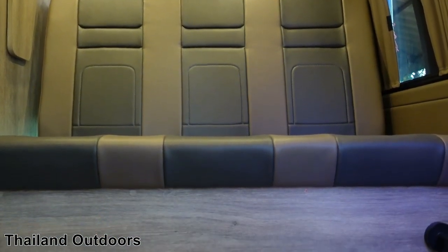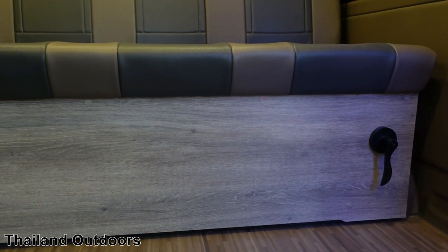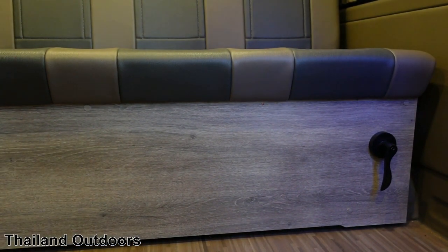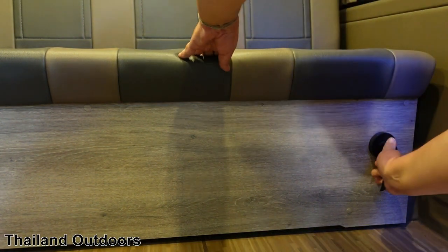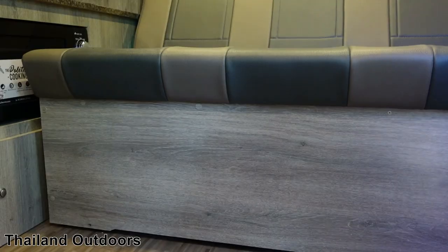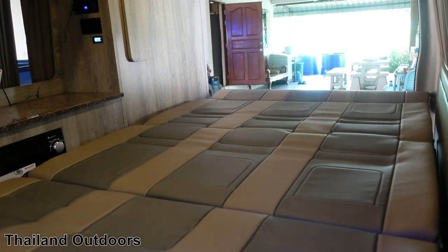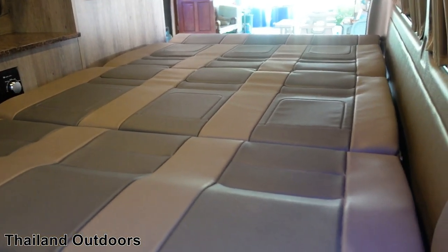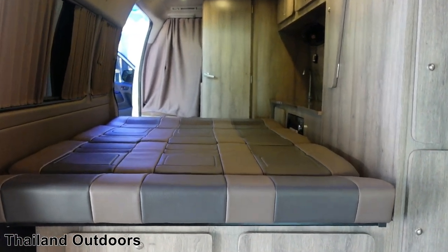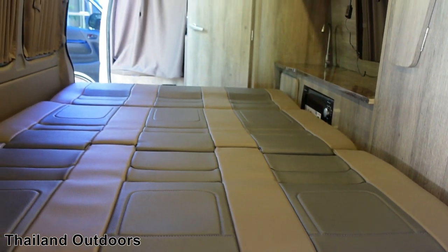Now to get the bed down, you pull on this handle — it's not as hard as I'm going to make it look right now — and it'll bang down. And then you have a big bed: it's four feet wide and about seven feet long. Here's what it looks like from the other side. Not the most comfortable — it's not hard as a rock, but...